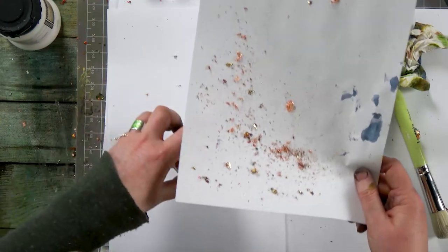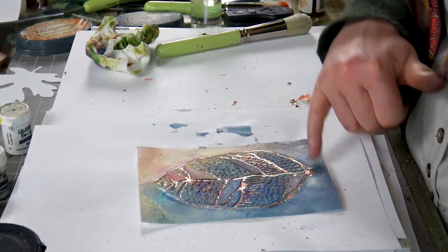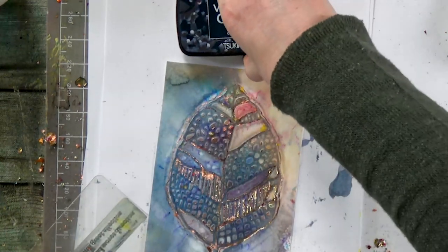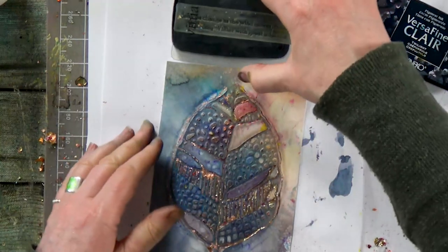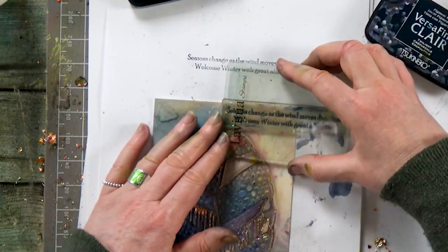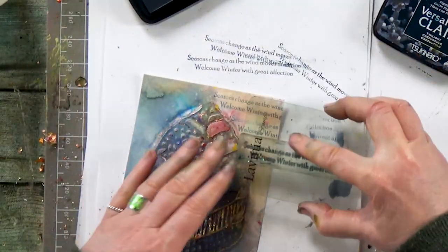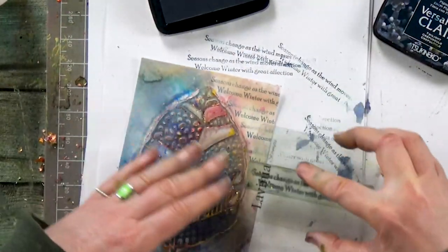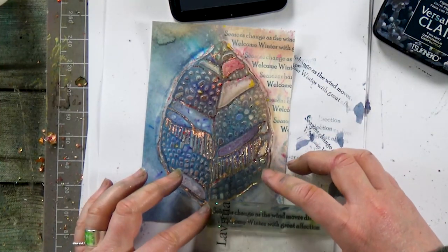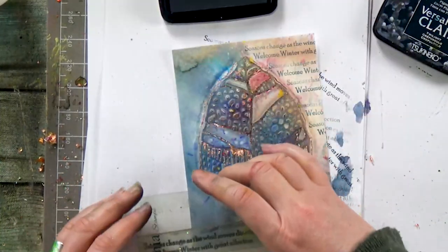Let's pop these little bits all back in so we can use those again and again. Now I would just literally stamp on some words. I've got my twilight ink and a nice verse here. I'm going to ink it up — let's just try it without first. I don't want it too strong in colour, so that's why I'm taking some off first. Let's work our way down the edge. It's quite dark down here so I'm going to stamp straight over the top, and again on this side.